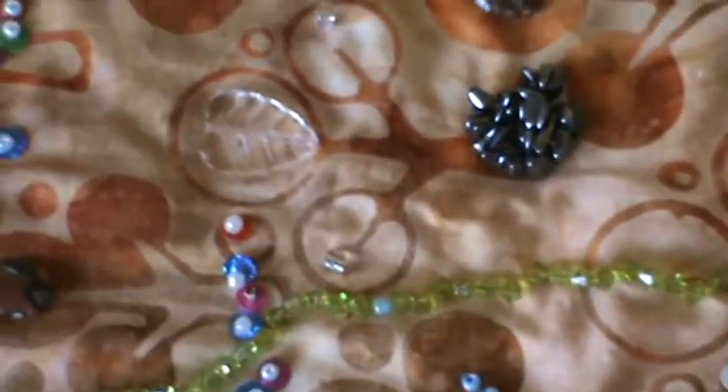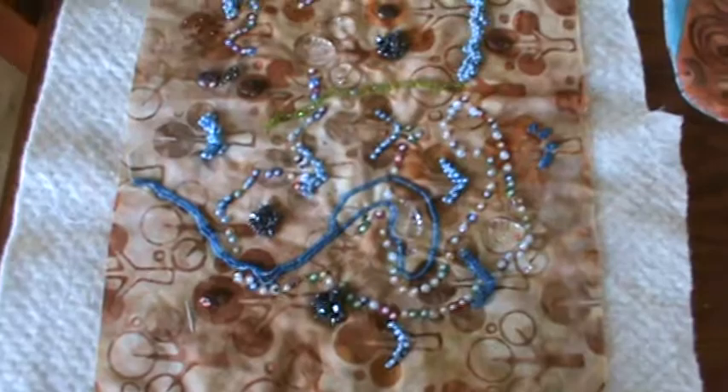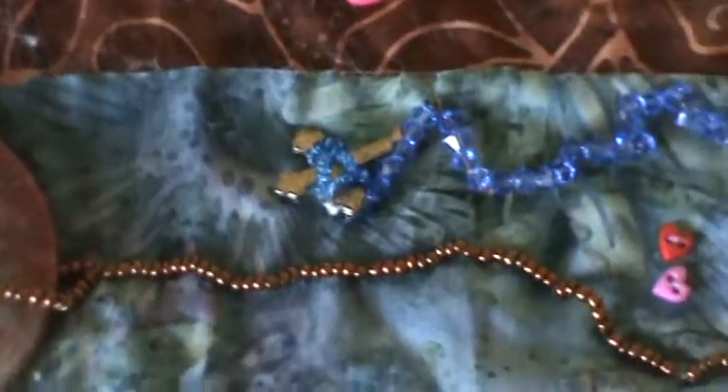My beads — mostly beads. Let me go a little closer. I use sequins and beads mostly. And then I hit the middle, which depicts my surgery where they put in seven stents. So I use the medallion — put in the medallion. This is where my healing started.